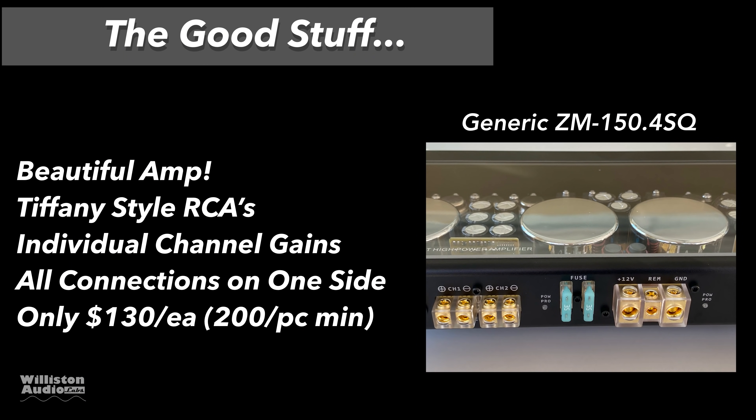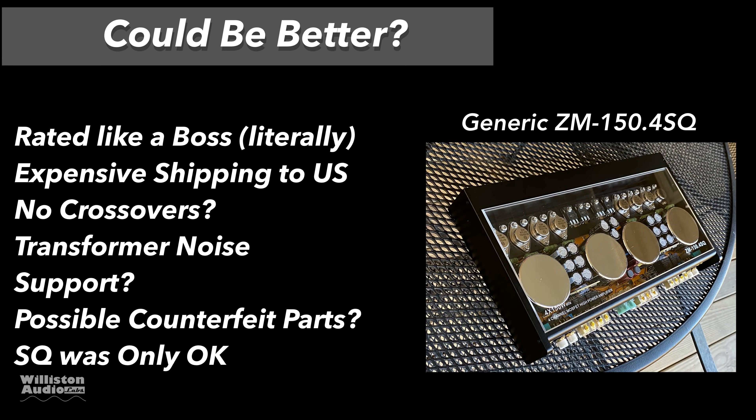Let's talk about the good stuff: it's a beautiful amp, uses Tiffany-style RCAs, has individual channel gains for each channel, and all connections are on one side. If you're a baller, you can buy 200 of these for $130 each — just have to get yourself a container, ship them from China. Good luck though, it's going to be a lot more expensive than that. It's rated like a boss, obviously. Expensive shipping to the USA if you just want to buy one, and it doesn't have any crossovers — but it is an SQ amp.